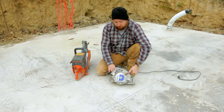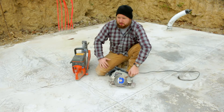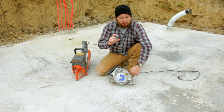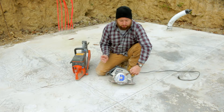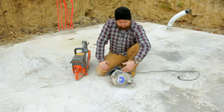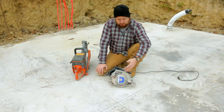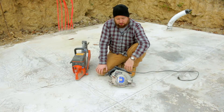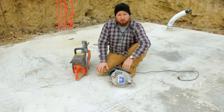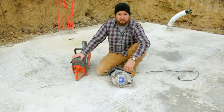Basically what the circular saw is going to do is the same thing as the concrete saw, just with a lot less power. It's going to take a little bit more time, but we're still going to be able to get our depth of cut and get our relief cut in there. I'm using a junk circular saw that I bought at a yard sale with a decent blade on it, and it'll cut through this stuff no problem. We're just going to push it along — it is a lot more difficult than the concrete saw, but it still gets the job done.